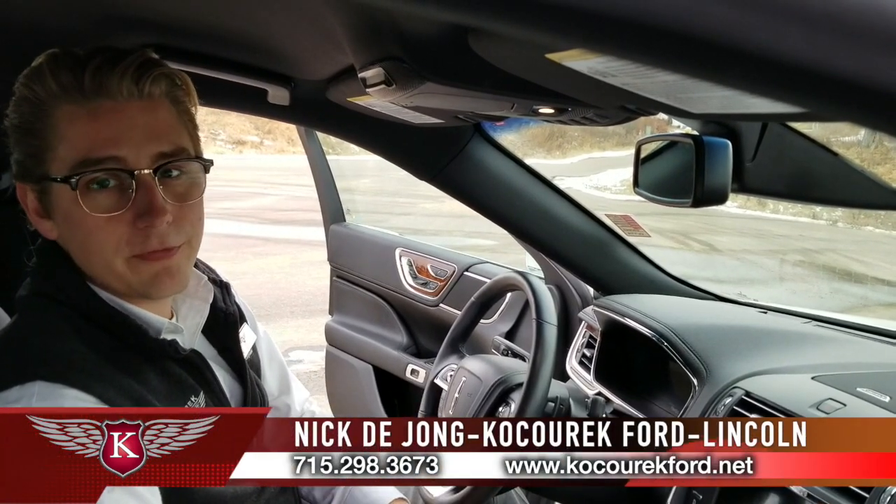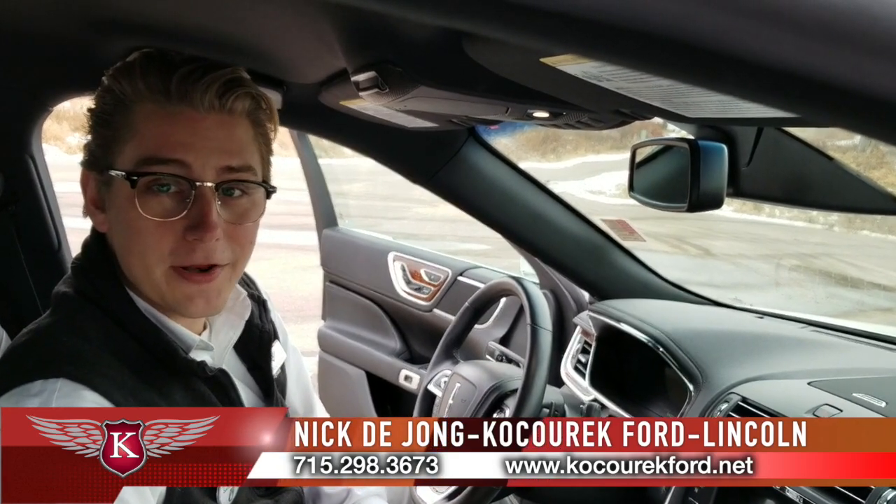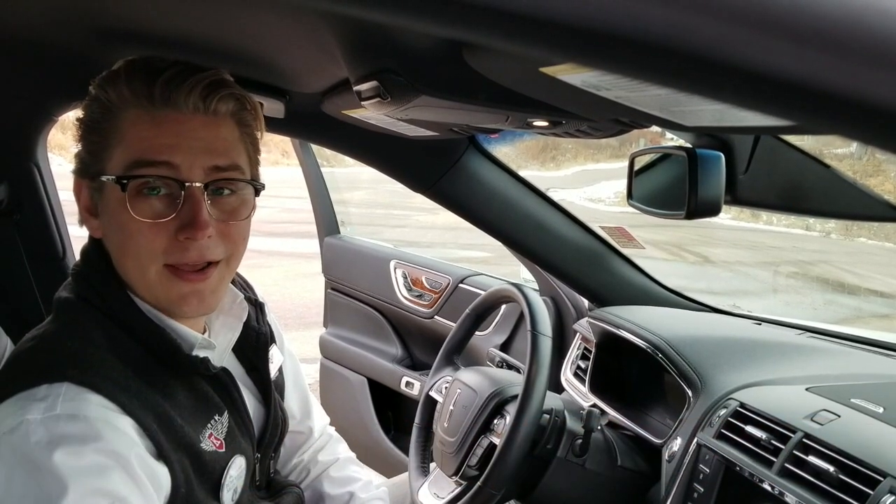Have a great day. I hope this video helped you. It's been Walk-around Wednesday. If you need anything, feel free to stop by Kisurek Ford at any time and we'll help you pick out your vehicle. Until next time, I'm Nick DeYoung — have a great week.